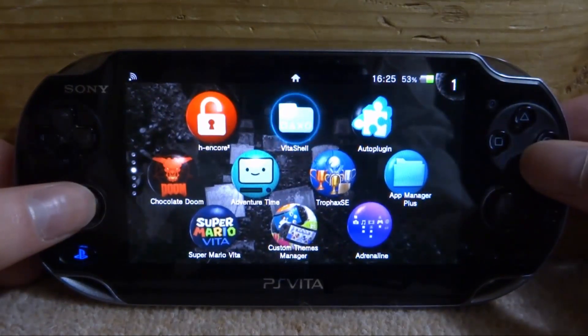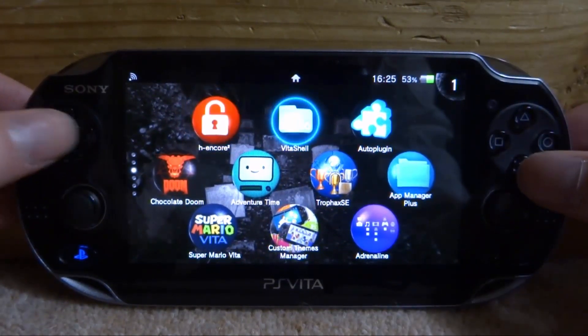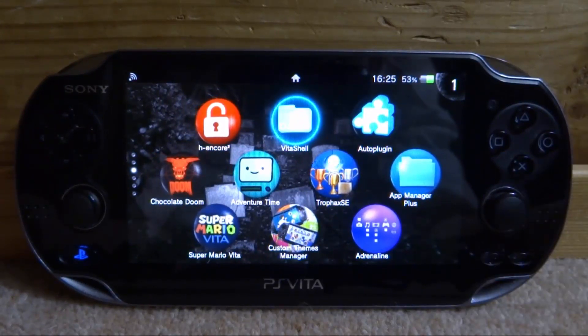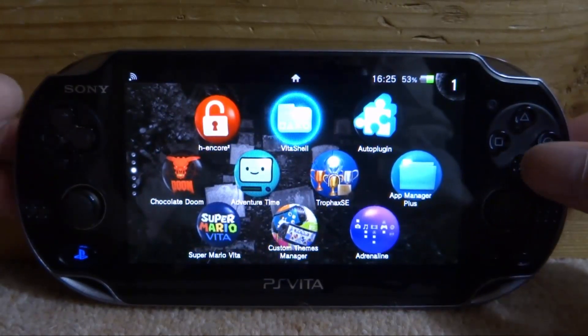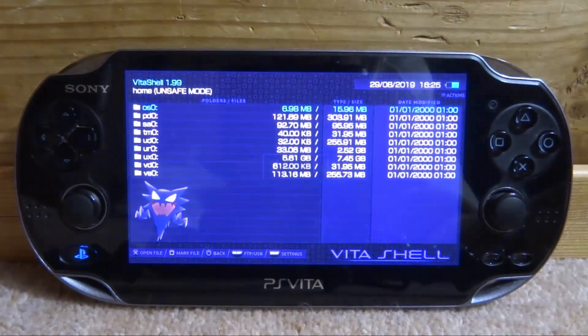Make sure you've got your HEN running before you go and update V2Shell. Or if you have permanent custom firmware, that's fine — you can just open it and update it like normal. I'm just going to go ahead and start up V2Shell now.